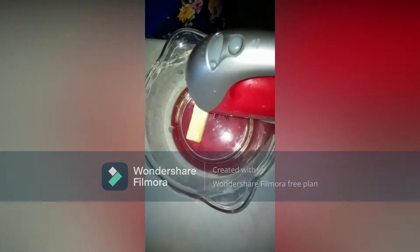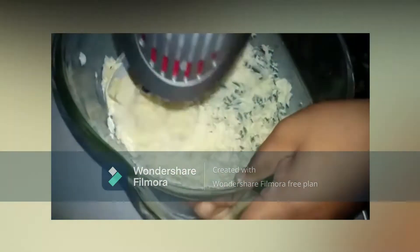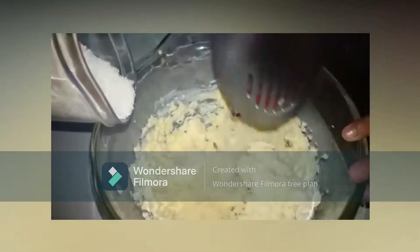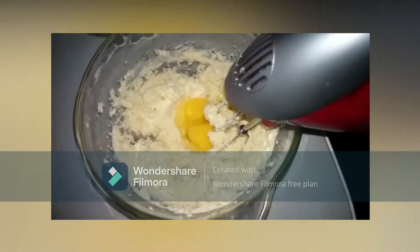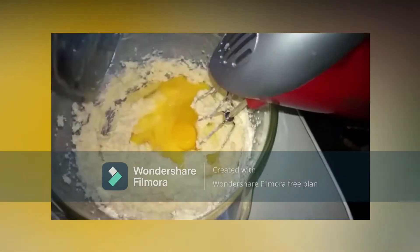Add 3 sticks of butter to the mixing bowl and start to mix. Add the pound of sugar to the mix, followed by the 5 eggs — place 2 eggs first and then the remaining 3 eggs.